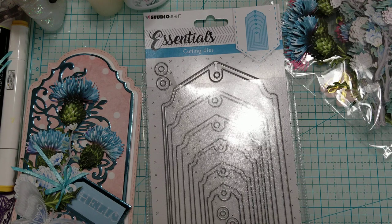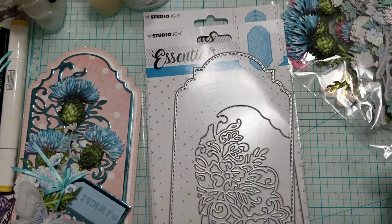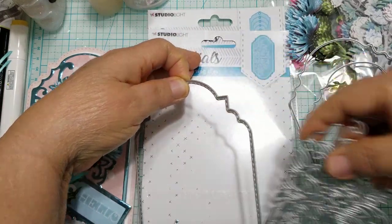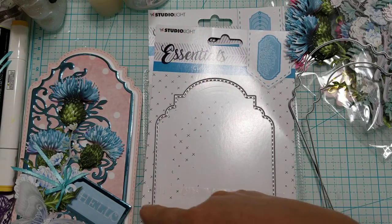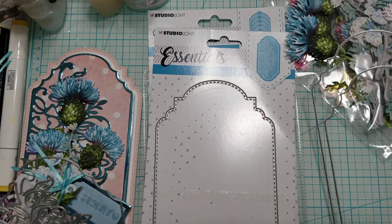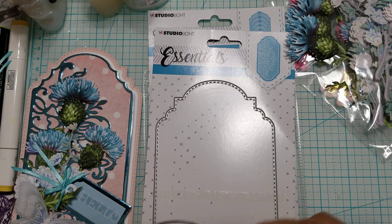I just completed my card so I haven't put it back in the package yet. This comes with four different dies, and this is the one that I used mostly for my card. It measures like four and one-eighth across, and I think it was eight and a quarter inches tall, so it's pretty close to a slimline card.